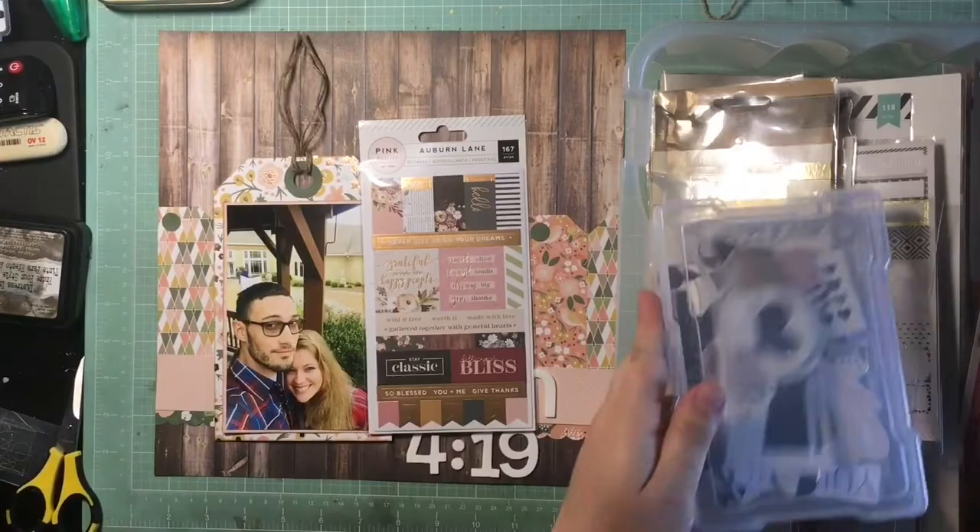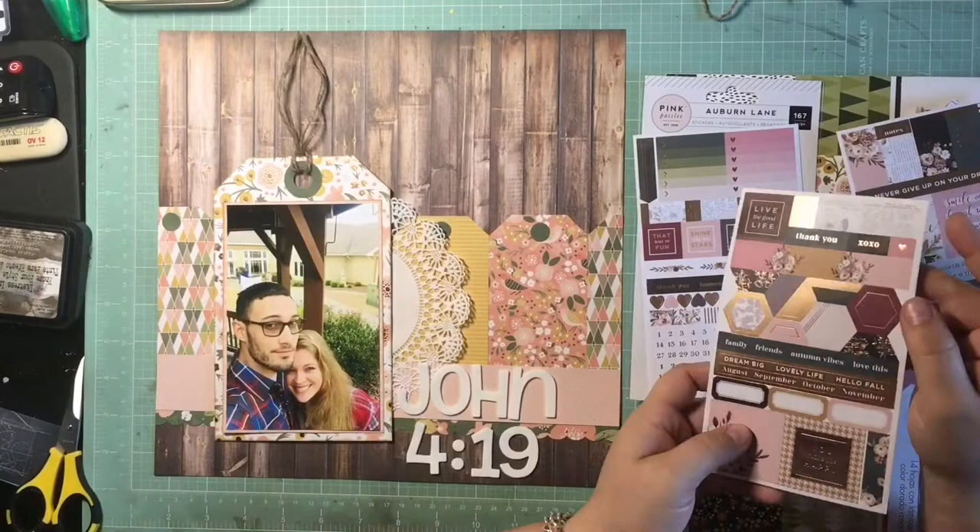I really like how that pink Paisley Auburn Lane looks with these paper pads, so I'm going to try and get some of those stickers on here.